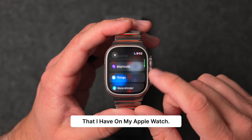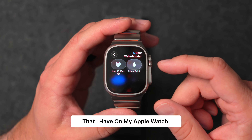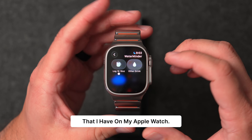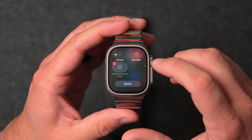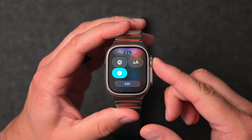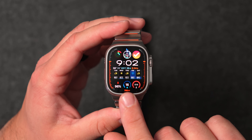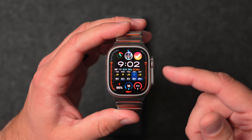They have Apple-supported apps but also third-party apps. Right now WaterMinder and Things are the only ones that have supported it yet. Right from the Control Center I can use WaterMinder without even opening the app — I can log 16 ounces of water. Let's go ahead and add that directly, hit Done, and just tap that button. Now if I go into WaterMinder I don't even have to open the app — it's right there, and you can see the 16 ounces was already logged.